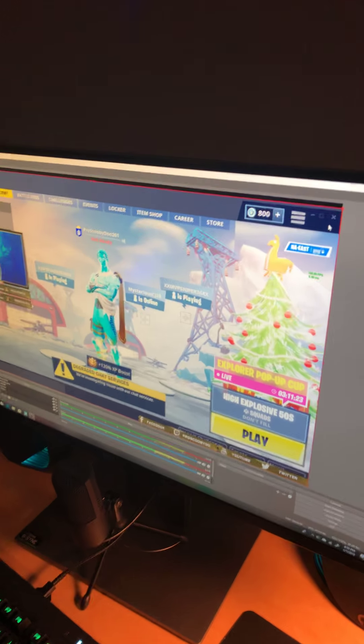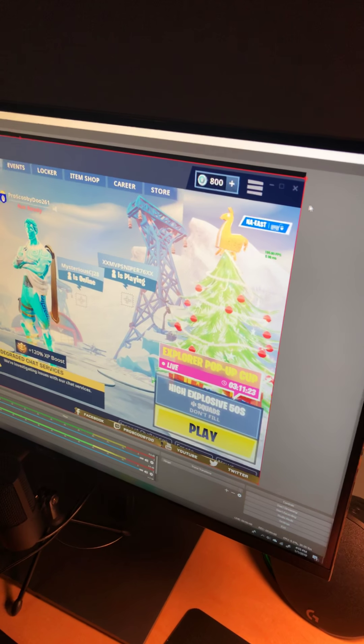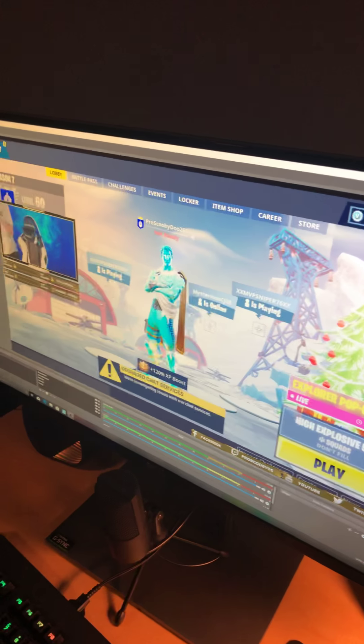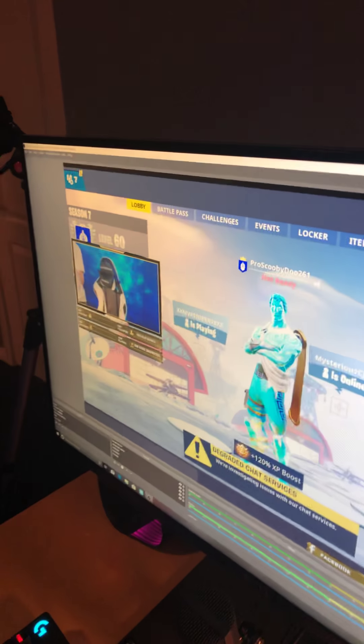The monitor is giant — I think it's a 27-inch monitor. This is the desk right here, so it's not that big, but this is the monitor — 27 inches. I'm on OBS right now, that's why I'm showing you, and I'll show you all the transitions.